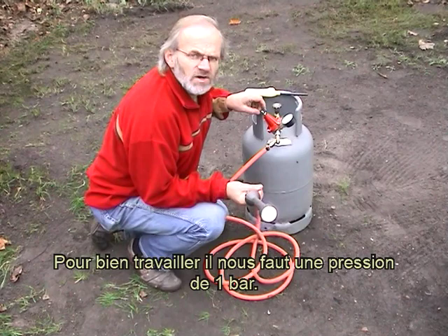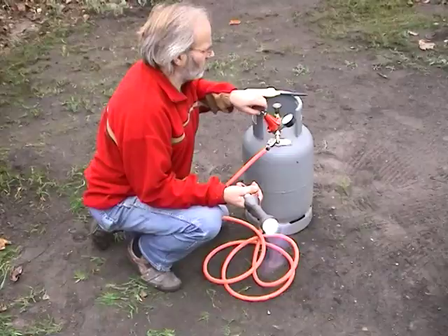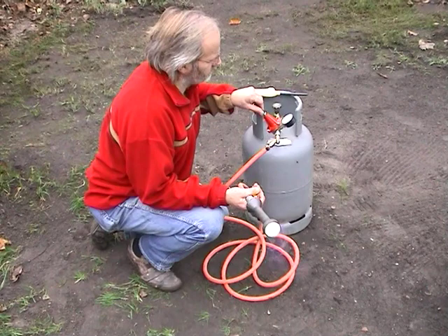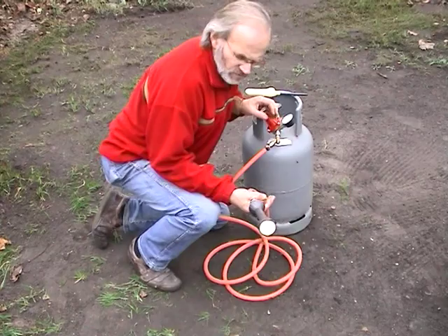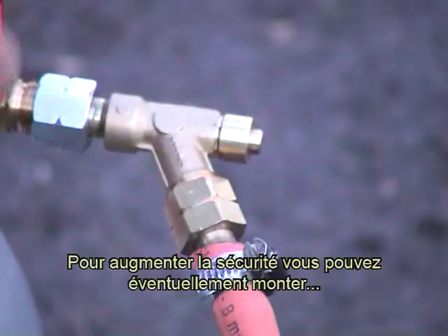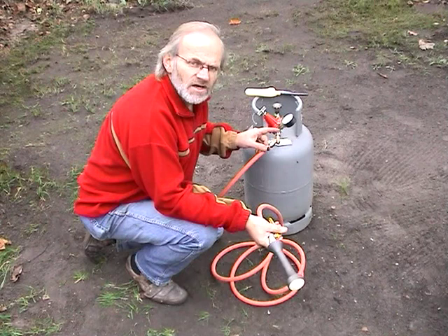Pour bien travailler, il nous faut une pression de 1 bar. Pour augmenter la sécurité, vous pouvez éventuellement monter une protection de fractures de tuyaux sur le brûleur.